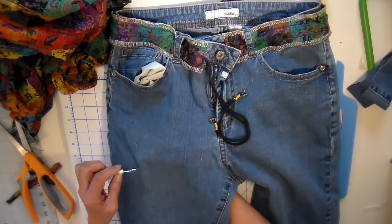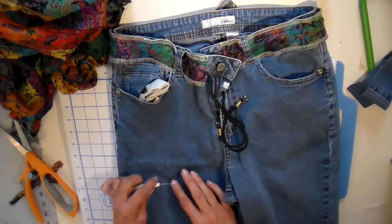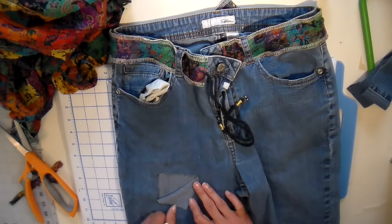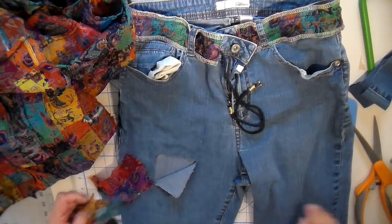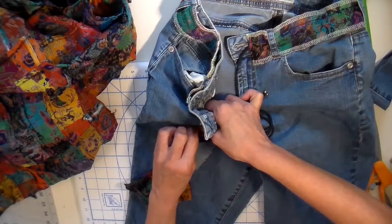Here I am ripping a hole in these perfectly good jeans, but I wanted some of the inside to show. So I'm just doing a tear here, then putting some of this fabric underneath and pinning that into place.